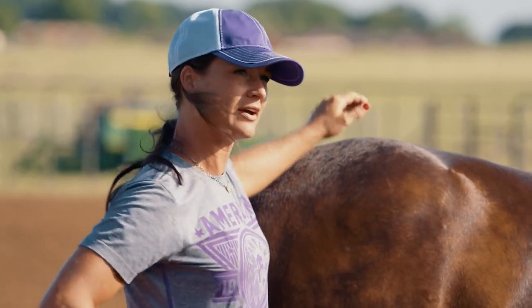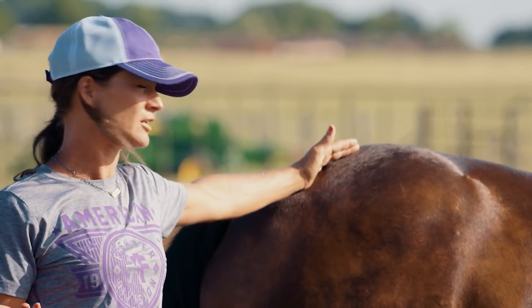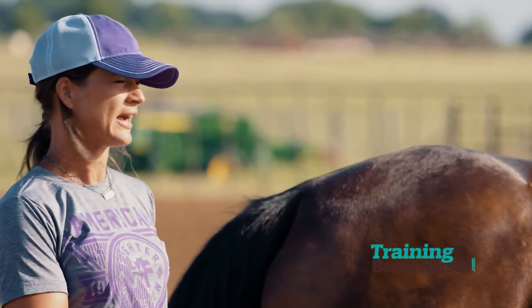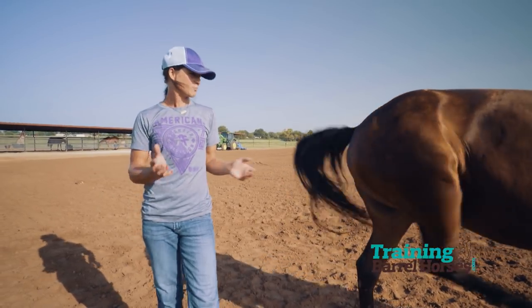As we all know, not every horse is going to have perfect conformation. There are some things we can live with and some we may not — it kind of depends on the person. If there is a conformational flaw, you need to be aware and take it into account. It doesn't mean that it's a bad horse, but their long-term career could be jeopardized a bit.